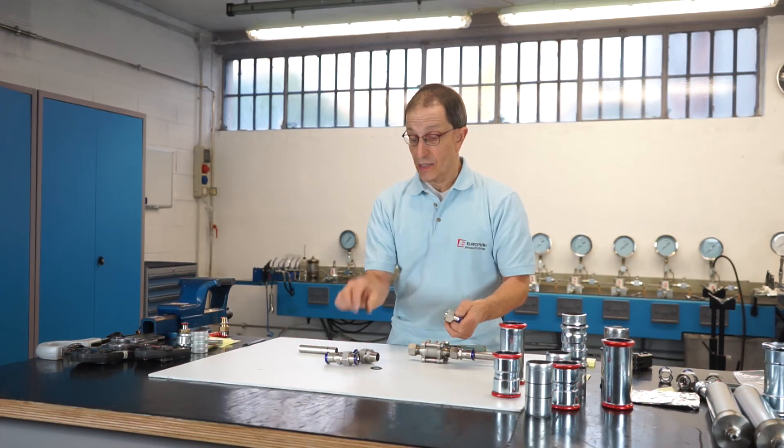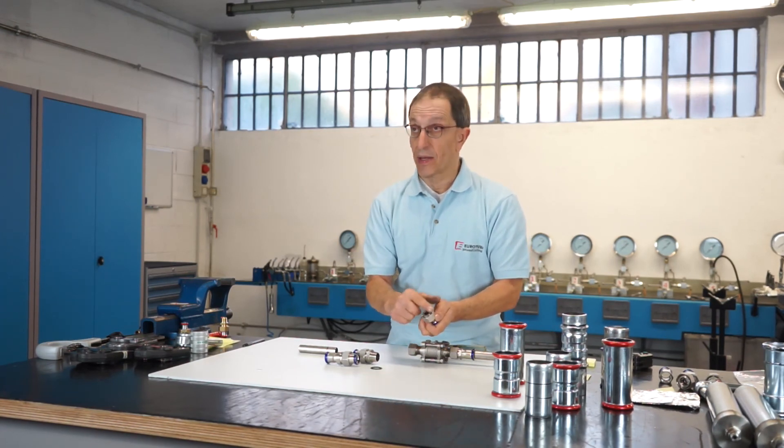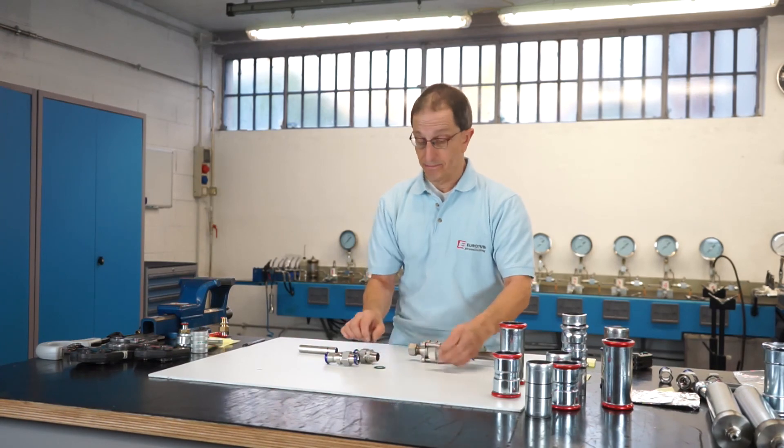Always make sure the flat surfaces are completely clean in order to avoid tearing the gasket.